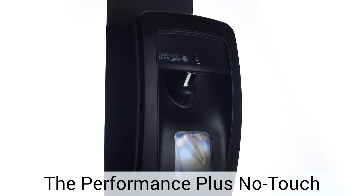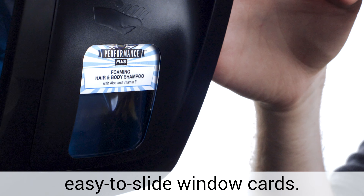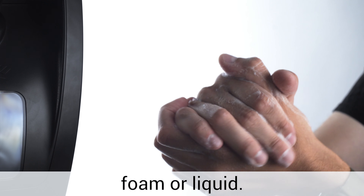The Performance Plus no-touch automatic soap dispenser is made from durable plastic with a large view window and easy-to-slide window cards. It utilizes 1,000 milliliter refill bags and has a standard output capability that dispenses foam or liquid.